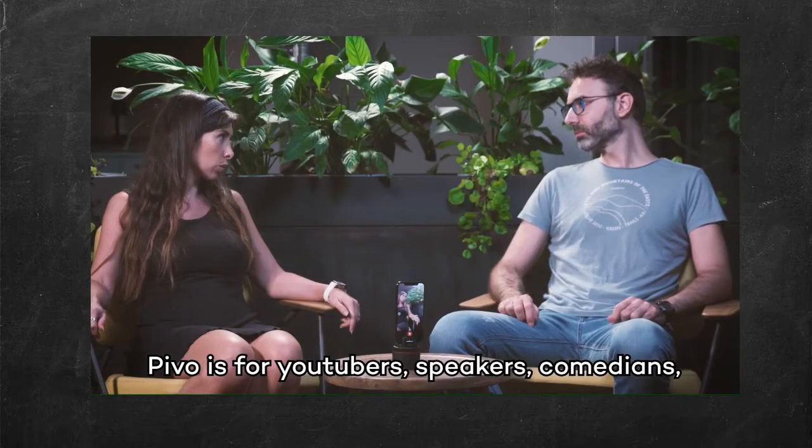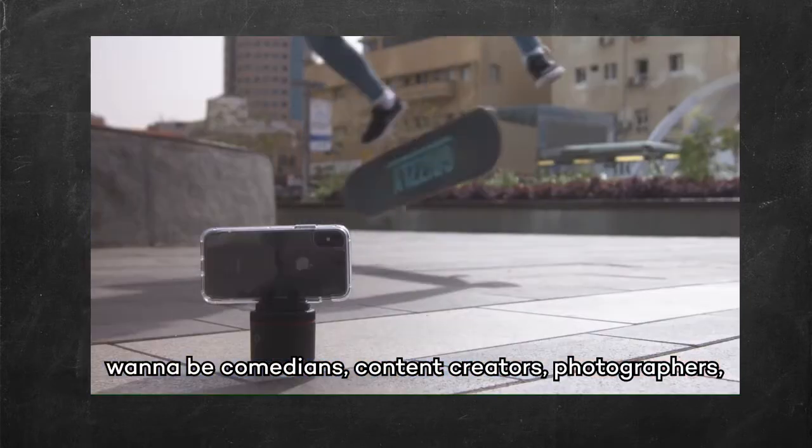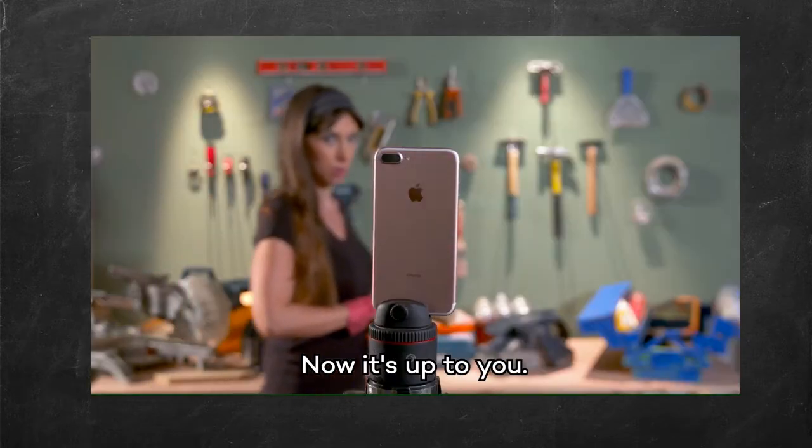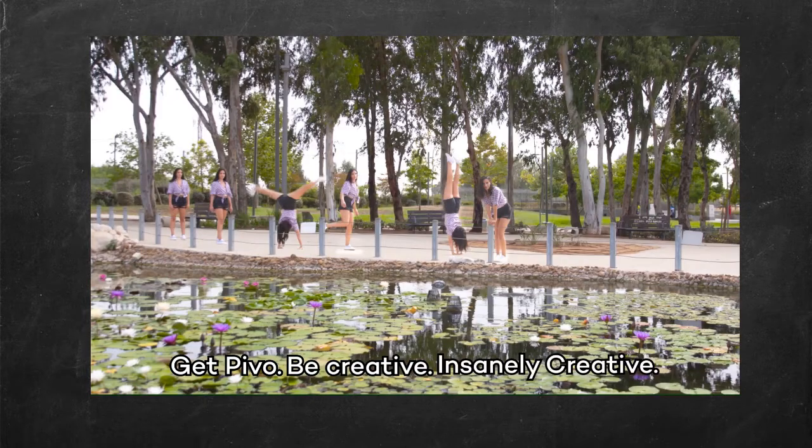PIVO is for YouTubers, speakers, comedians, wannabe comedians, content creators, photographers, sock puppets, wannabe sock puppets, and just people. Now it's up to you. Get PIVO. Be creative. Insanely creative.